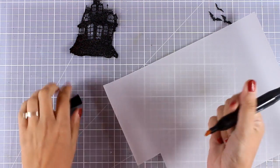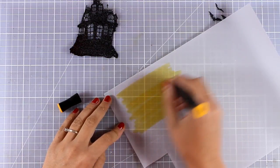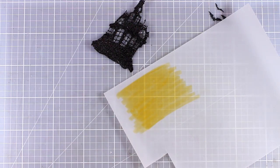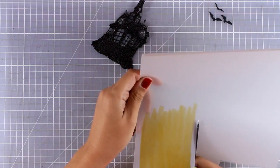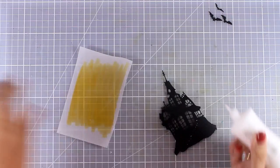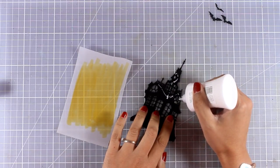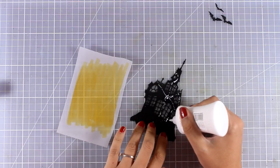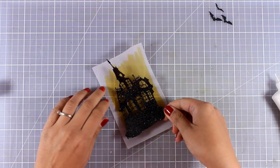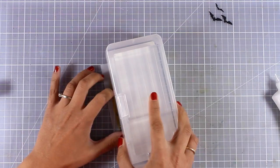Now I'm working on the windows. I'm using vellum and an alcohol marker to color an area — it doesn't have to be perfect. When I place the house on top, it's going to cover up all the windows. I'll cut out this piece and stick it with white glue at the back of the house. The glue I'm using is the Nuvo adhesive by Tonic Studios — I'm in love with it lately. It has a fine tip applicator and it doesn't clog.